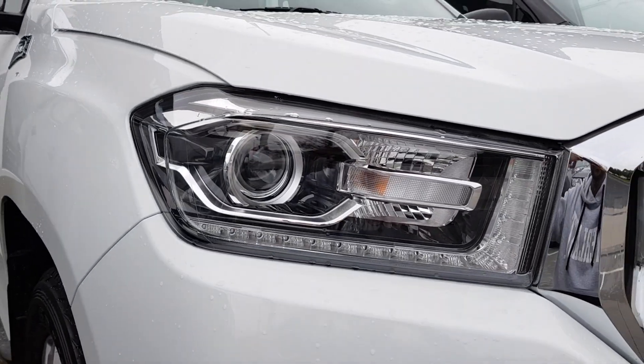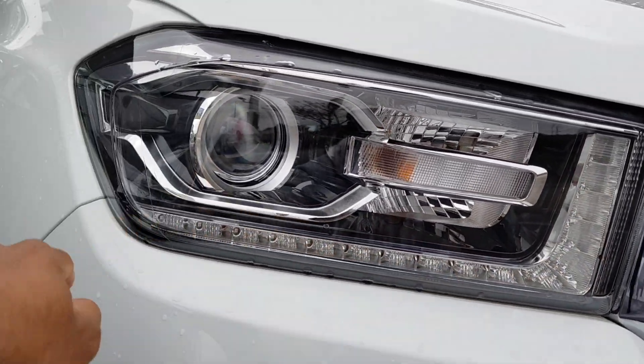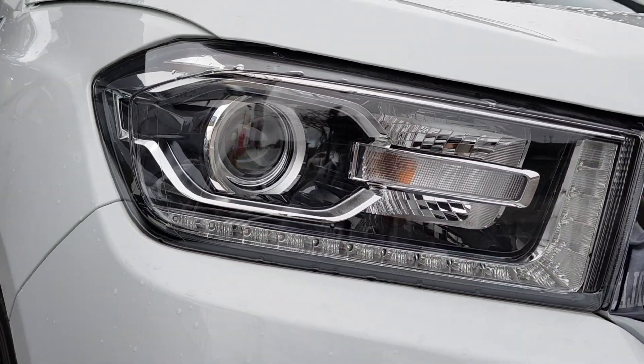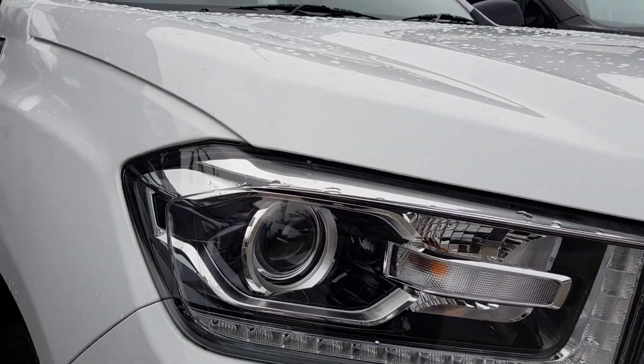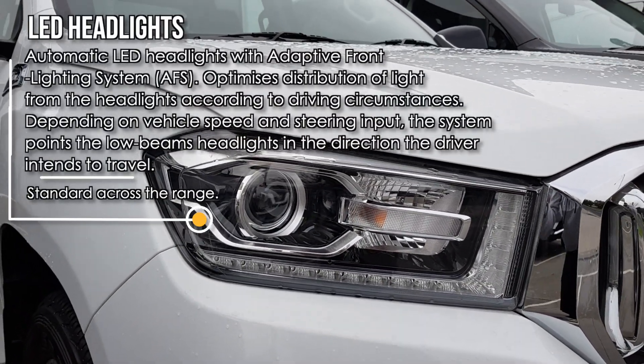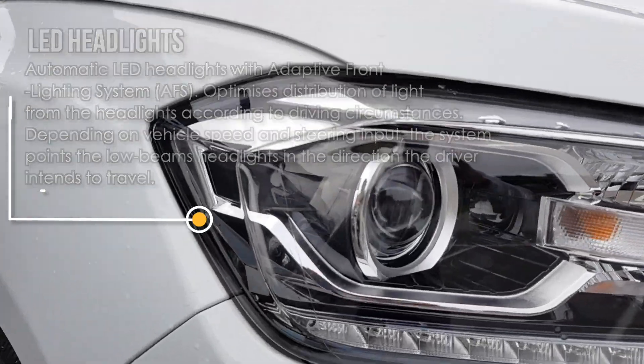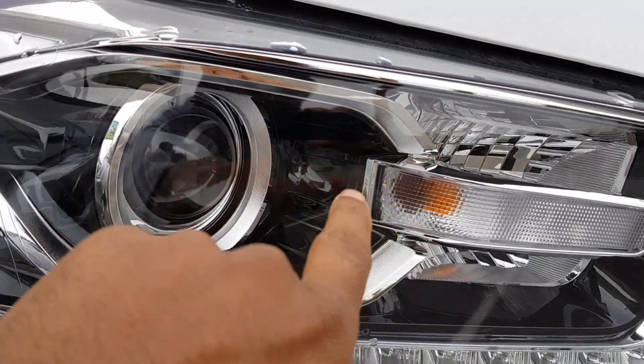Towards the front, you've got full LED headlights, as you can see. You've also got some nice LED daytime running lights as well. The purpose of LED daytime running lights is it makes you a lot more visible to other road users, especially in the early mornings or dawn and dusk situations. You've also got some nice peanut black trim inside the headlight there.